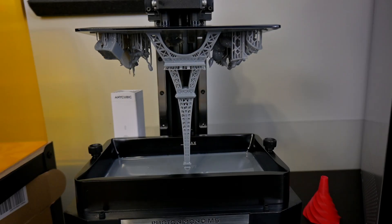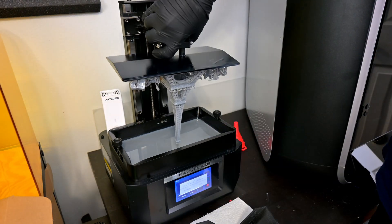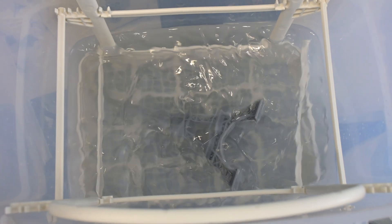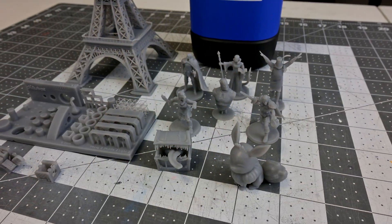This print is done. The recommended washing time for the Creator Tough is 10 minutes in either IPA or Formlabs washing solvent, and then post-cured for 10 minutes. This gray resin is an ABS-like resin that is impact resistant and semi-flexible.